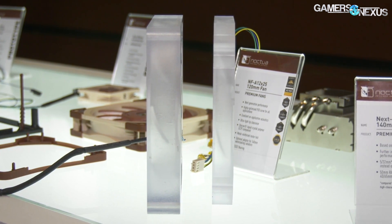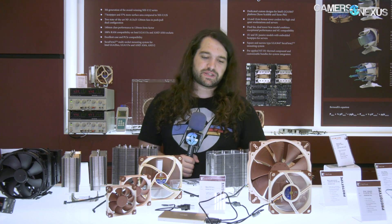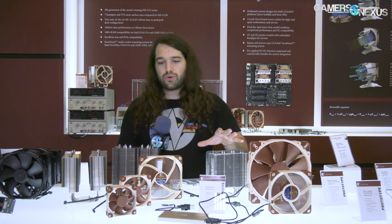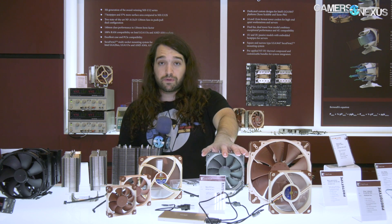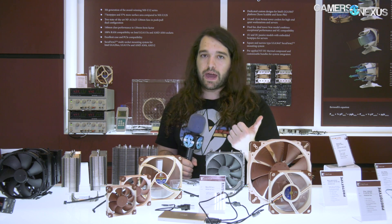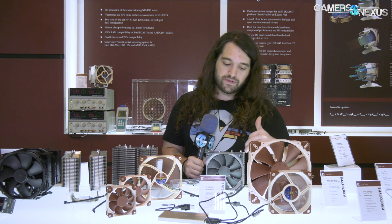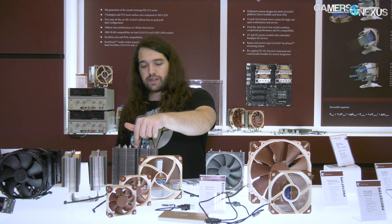There's also a low-profile version of the 140mm fan — it's just thinner. There's also the Redux line: a slightly cheaper version of the normal lineup with a gray fan, reduced packaging, and fewer accessories to drive down MSRP. The Redux NH-U12 is coming out soon.